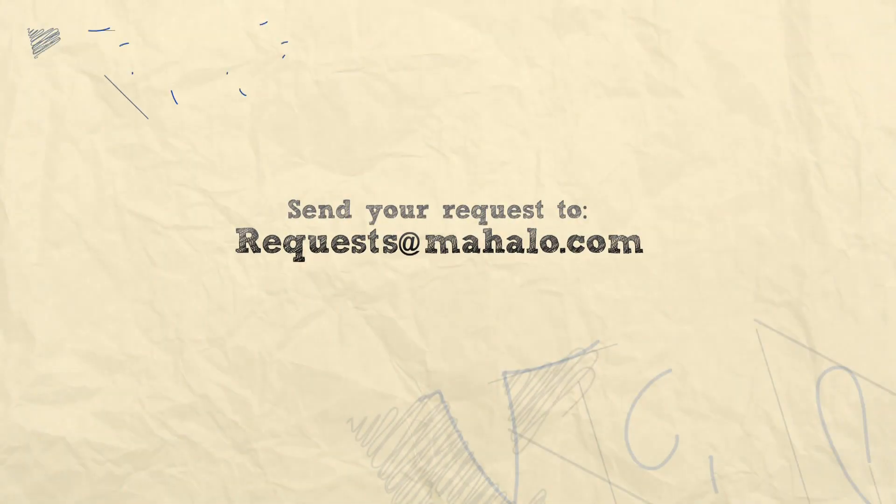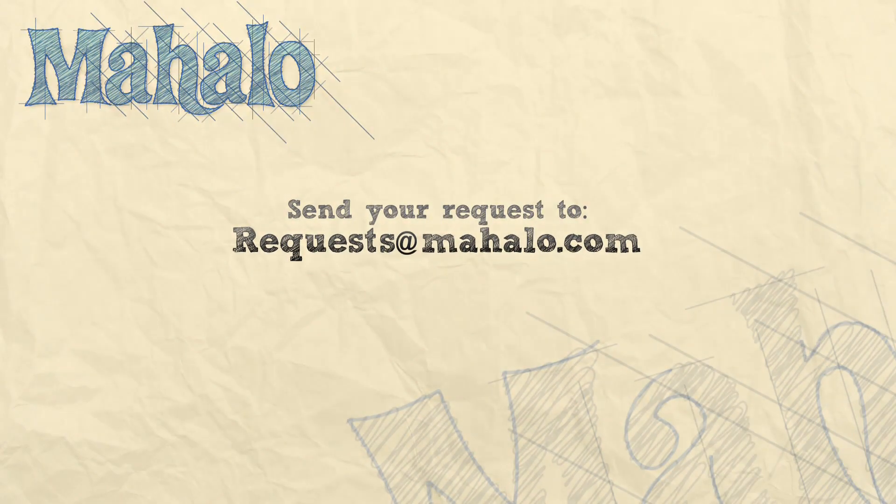Check out more of the videos to learn the entire group of chords that you'll ever need to accomplish your dreams, and I will see you in these next videos. Thank you. Hey guys, thank you for checking out these videos. If you want to look into more of the videos, click on the links around me. If you have any requests, send them to requests at mahalo.com. I will see you soon.